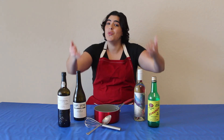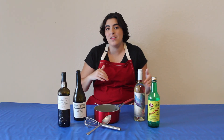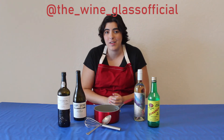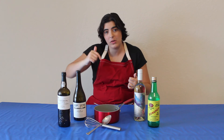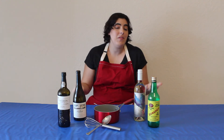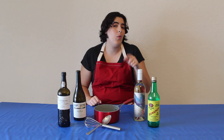Now if you guys do use wine in your cooking, please go ahead and tag me in your pictures or send them to my Instagram — I'll leave my Instagram right here. I'd love to see what you guys make, and if you want to see a picture of my final carne con papa, let me know down below. Go ahead and leave a like or a comment and I'll post that on my Instagram. I hope you liked this video — please like, comment and subscribe. Remember, never cook with a wine that you wouldn't want to drink yourself, because it's always nice to have a glass of wine while you cook. Drink responsibly and happy drinking!